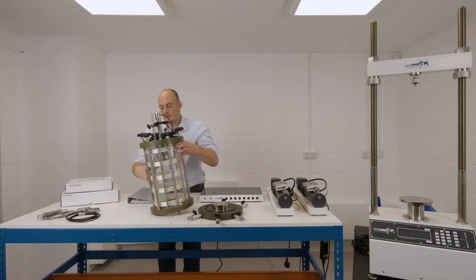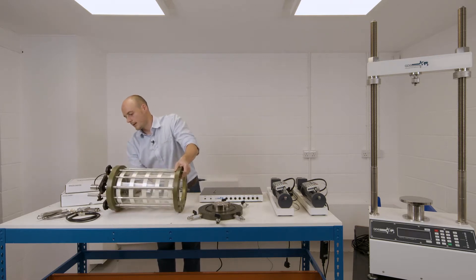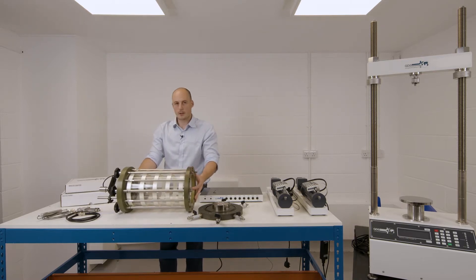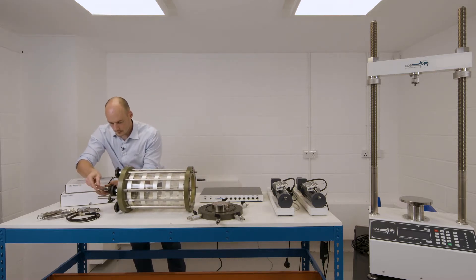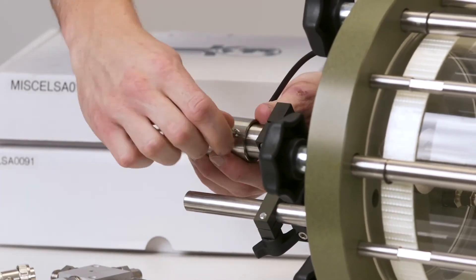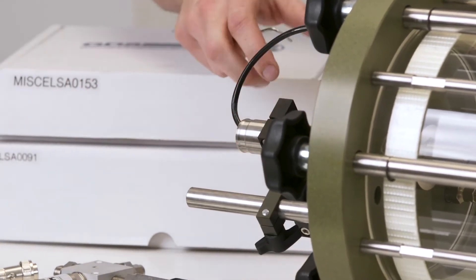To change the load cell, as well as removing the RAM and fitting and removing any of the displacement transducer brackets, we can place the cell top on its side. The first part is going to be to remove the RAM cap, as this allows better movement and free rotation of the cable if we're removing the load cell, or if we want to change the transducer bracket over or fit that on.